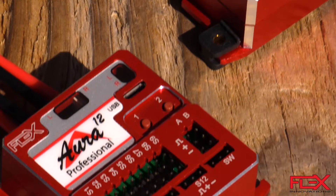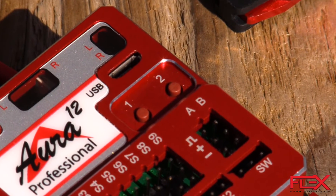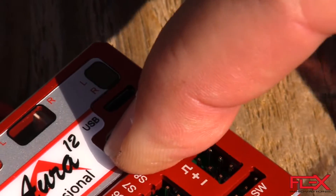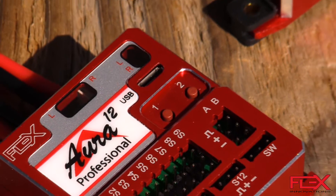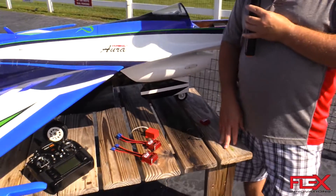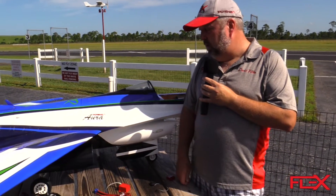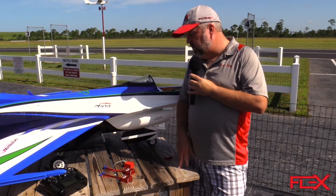If you're familiar with Aura, we have features like quick trim, which transfers your trim into the Aura to optimize flight controls. In the past you needed bind plugs or a PC, but now we have buttons on the unit so you can just press a button on boot-up to do quick trim and also a quick gyro check to amplify gyro sensor testing. This gives you extra features without needing any other tools or gadgets.